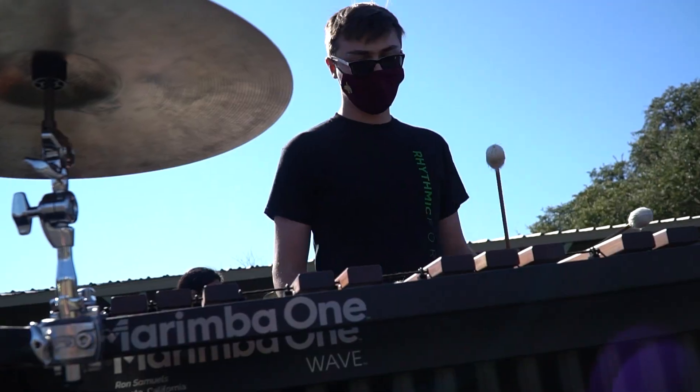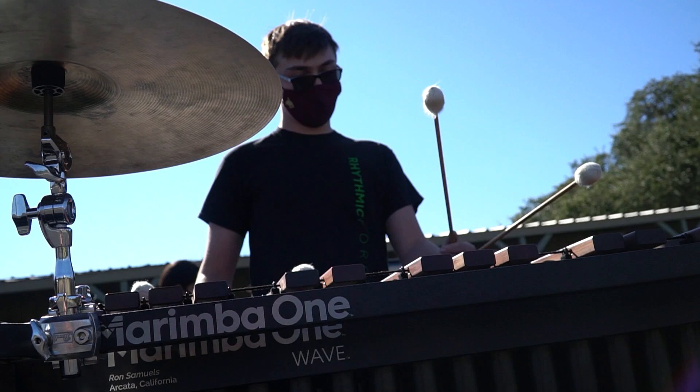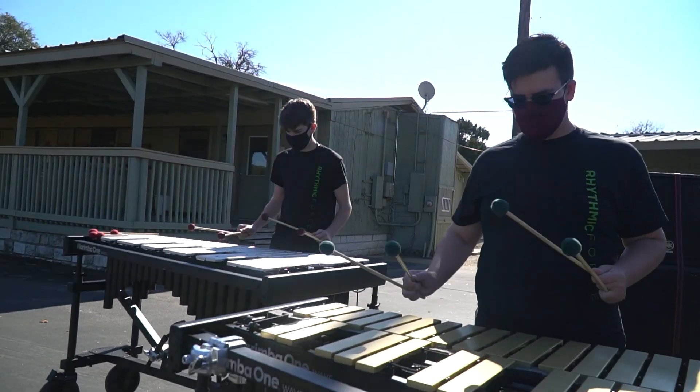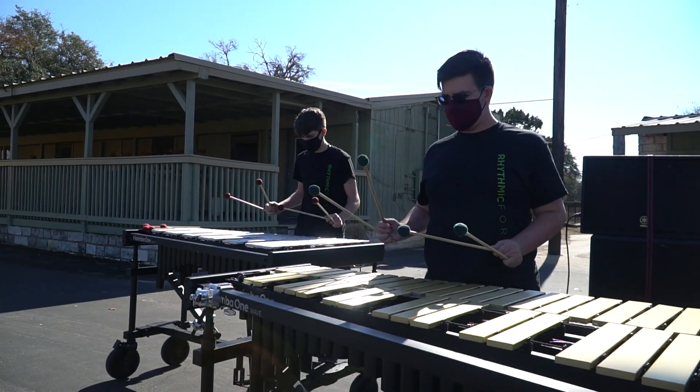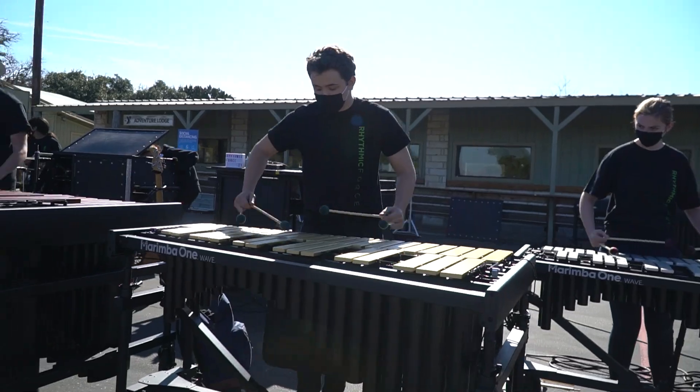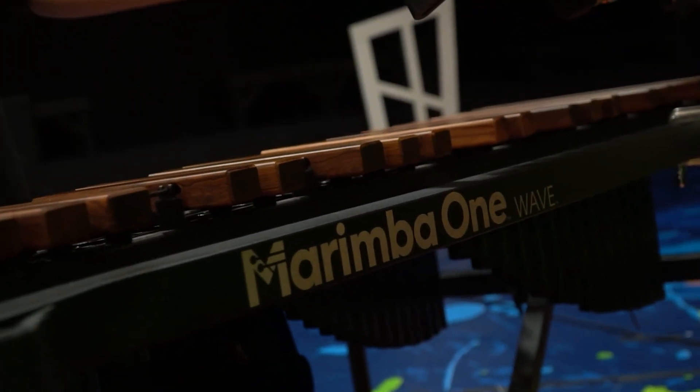Let's talk about what these instruments sound like. What you'll see at Rhythmic Force this season are the M1 wave instruments. We're using marimbas equipped with Basso Bravo resonators and enhanced rosewood bars. The front ensemble is using two gold vibraphones, two silver vibraphones, in addition to their new xylophone with enhanced rosewood keys. This combination gives Rhythmic Force an intonation that cannot be matched and some groundbreaking sound quality that I have personally ever heard from a front ensemble.